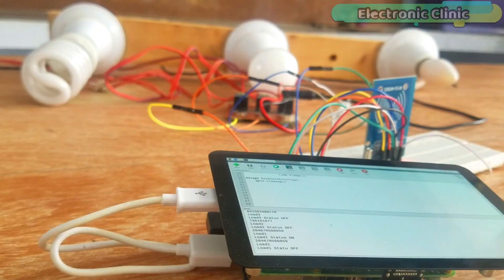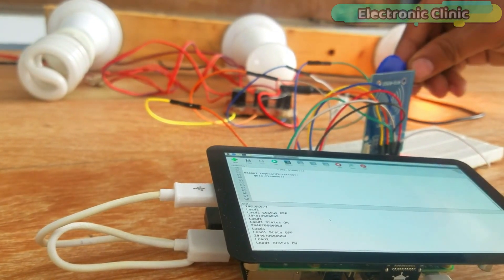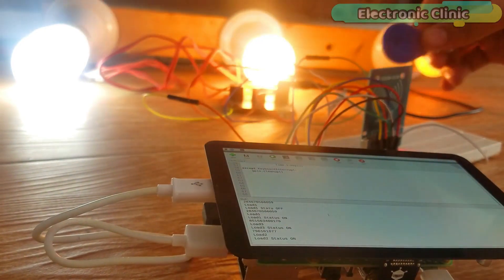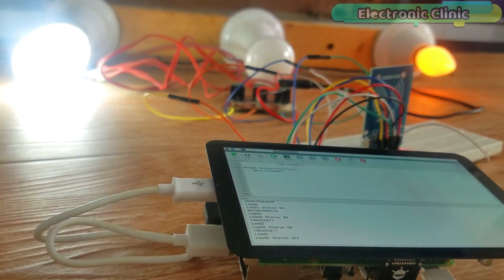While everything is powered up, never touch the live side of the relay module, as 220V AC can be really dangerous. I recommend you wear protective gloves. Without any further delay, let's get started.